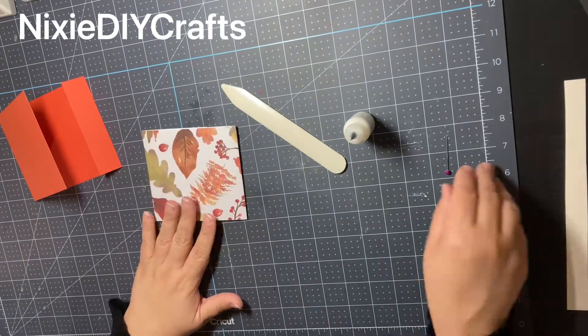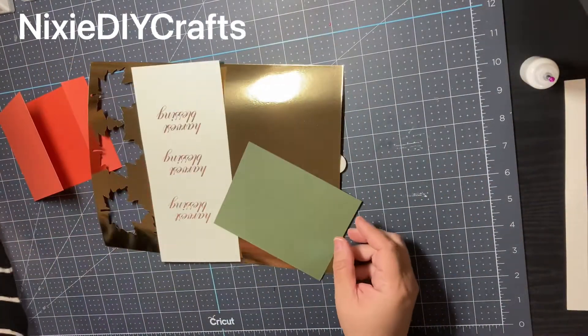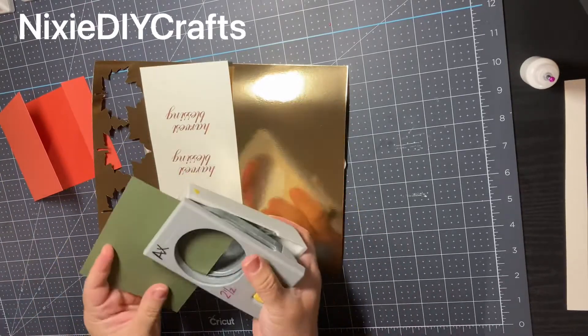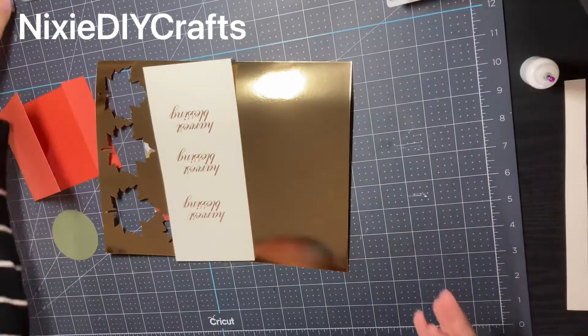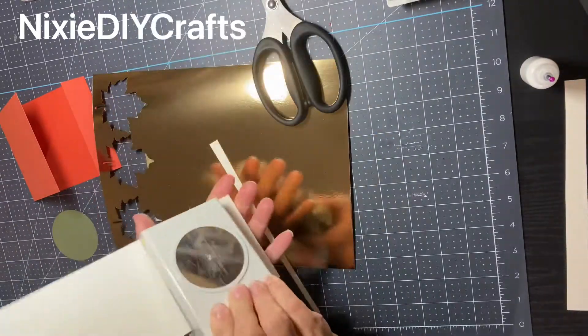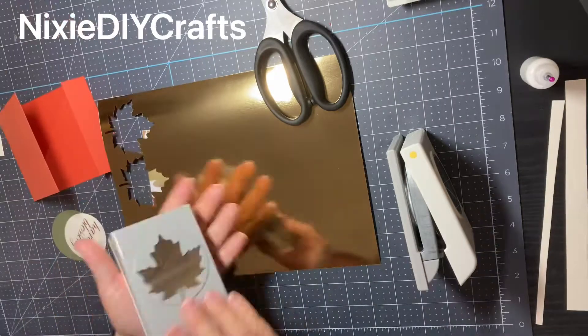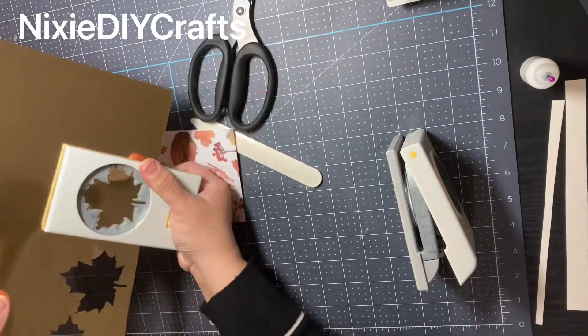Now to decorate the front of our belly band, I'm using artwork I created in Word. I have a piece of scrap that matches my project. I'm going to use a circle punch that measures two and a half to punch out a circle, and a two and a quarter circle punch to punch out my phrase. Then I'm going to use my fall leaf punch and punch out two fall leaves using this metallic cardstock.